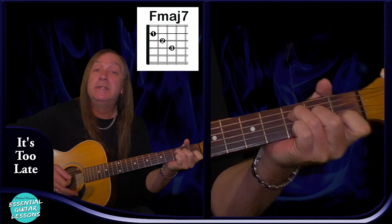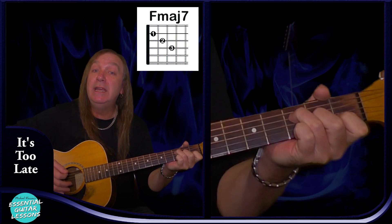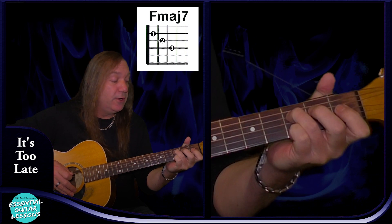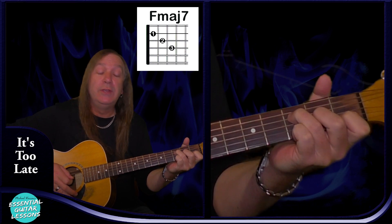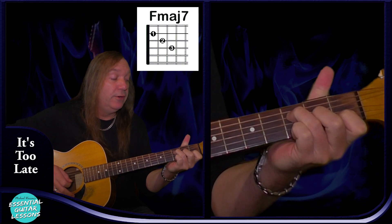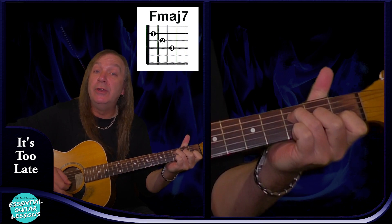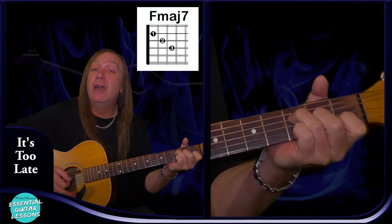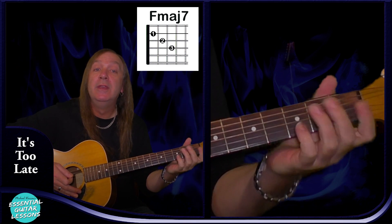We're going to have an F major 7: starting on the 3rd fret on the D string, 2nd fret on the G string, 1st fret on the B string, and an open E string — so nearly similar to our F chord, we just have the open E string at the bottom.